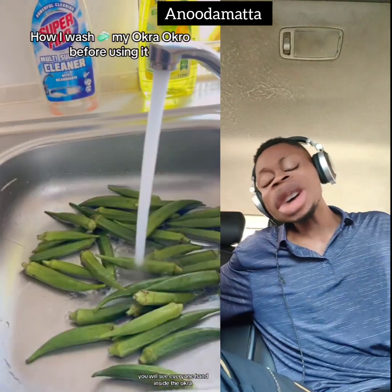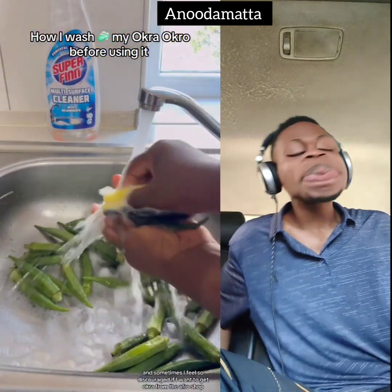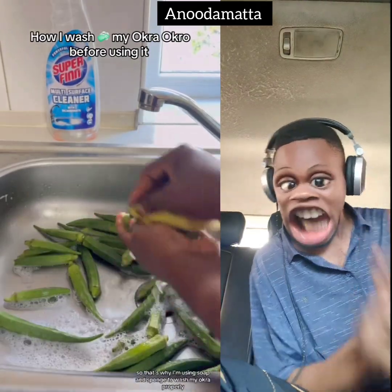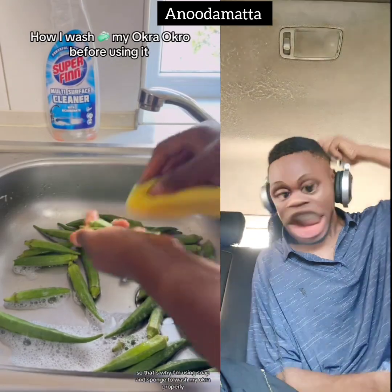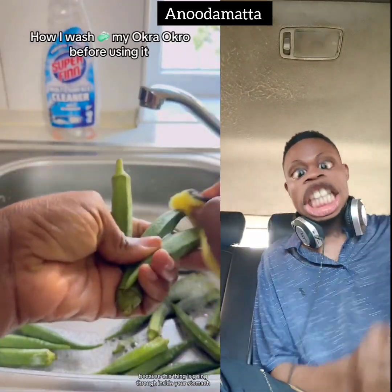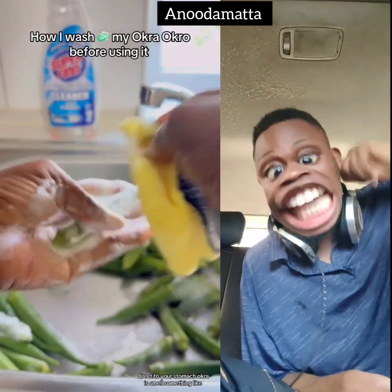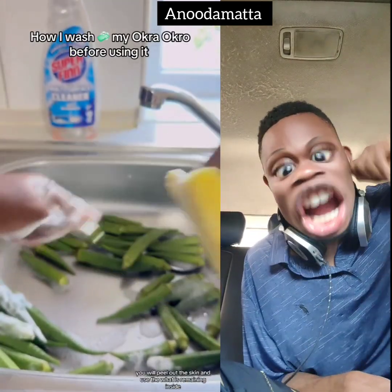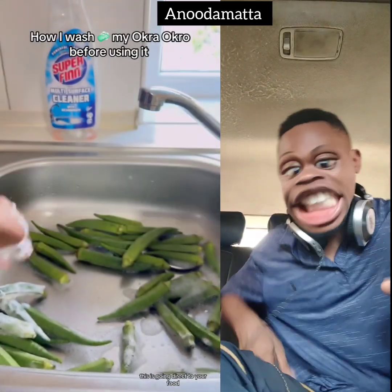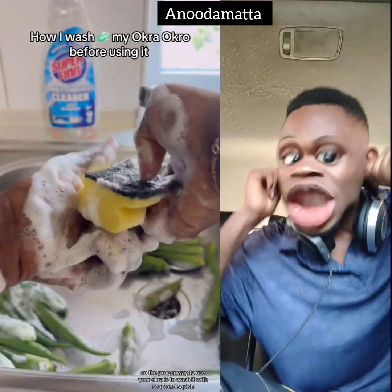Oh dear, wash your okra with soap! For people who don't understand English, she says: if you buy okra, don't eat it like that. Do not eat it just as it is. Hold your ear — don't eat your okra like that when you buy it.